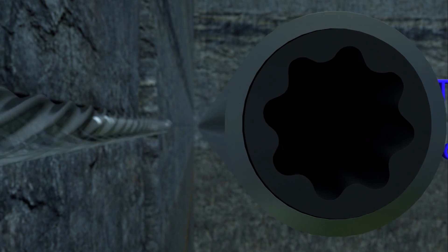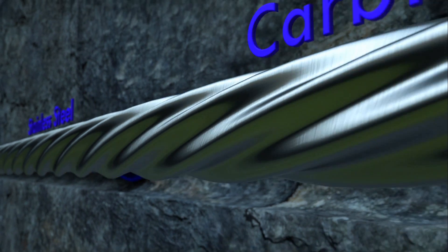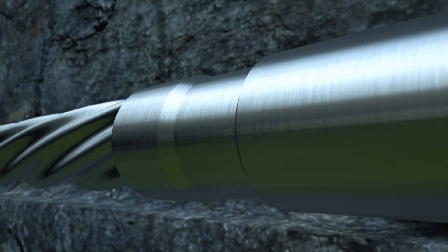The bonded stator and elastomer are combined with a highly polished rotor, with one less lobe than the stator. Dynadrill rotors are made out of stainless steel and can be carbide coated or chrome plated to maximize protection against wear and erosion.